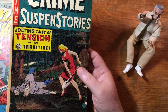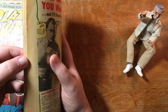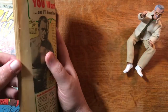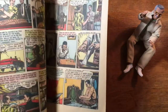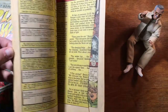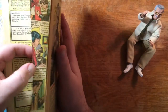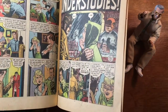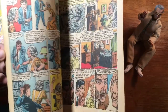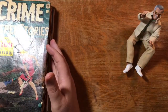This is Crime Suspense Stories number 21 — very, very typical EC horror going on in there. Is that page ripped? It is. About a quarter of that page is missing and it does affect some of those panels. That's too bad. That was something I did not notice on the first go-through with these books. But that's pretty cool.